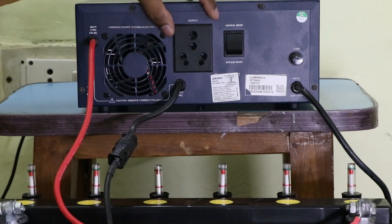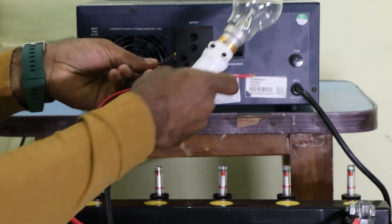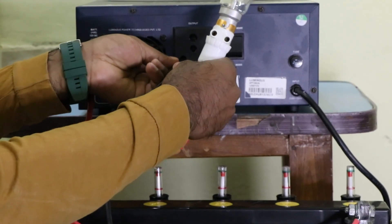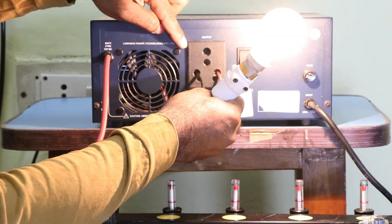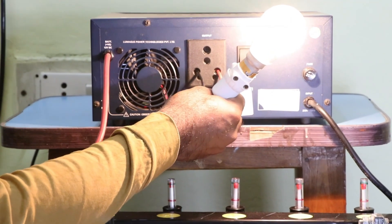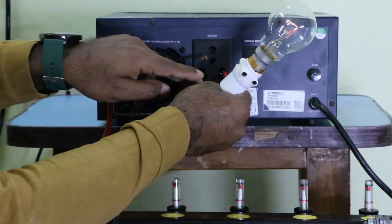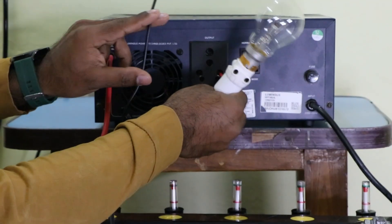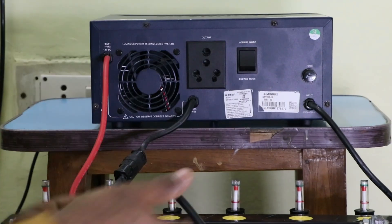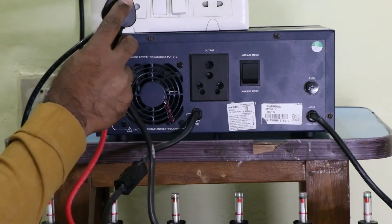If I connect a bulb to the output socket, the bulb will glow. Right now I am using both phase and neutral power supply to make it glow. As we have seen, in inverter wiring we only use a phase supply. If I remove the neutral power supply, the bulb turns off — because we have not provided a neutral supply.